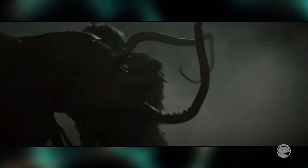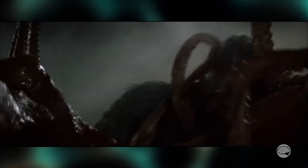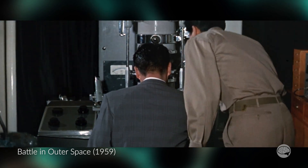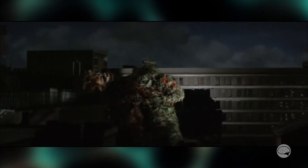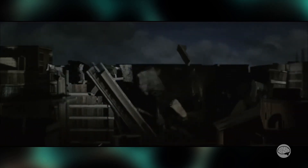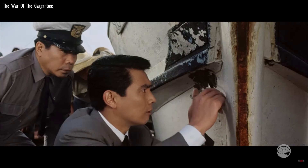Honda-san always wanted his fantastical movies to have some grounding in real science, and we saw this earlier when we reacted to his 1959 movie Battle in Outer Space, where an actual real-life Hitachi TEM takes part in the movie. So in this movie, these giant Frankenstein-like monsters start terrorizing Japan, and in order to find out what they are, some samples are taken off of a fishing boat that one of them had touched.